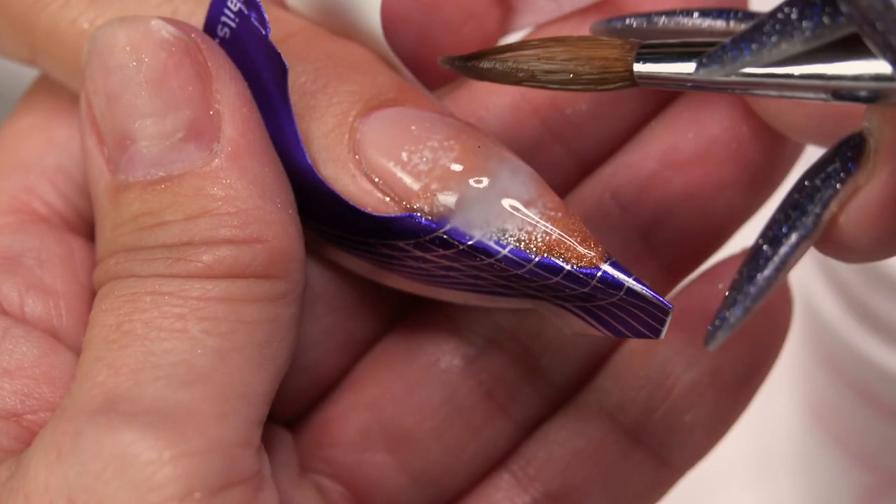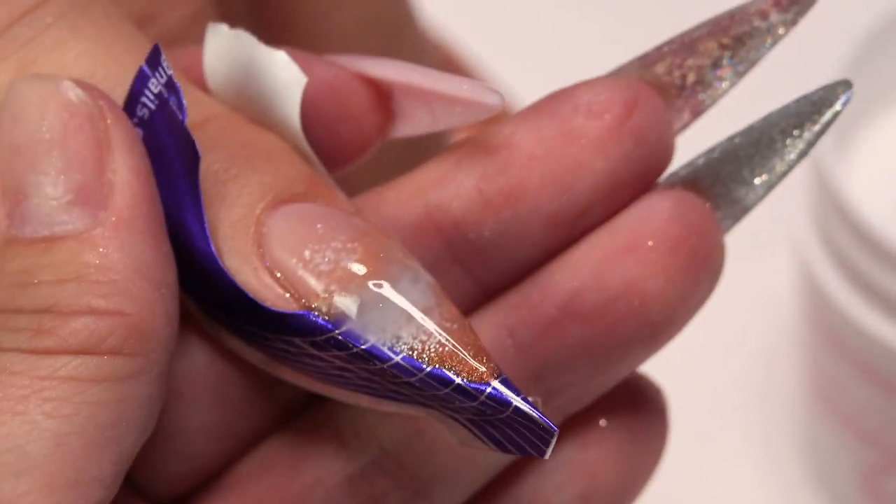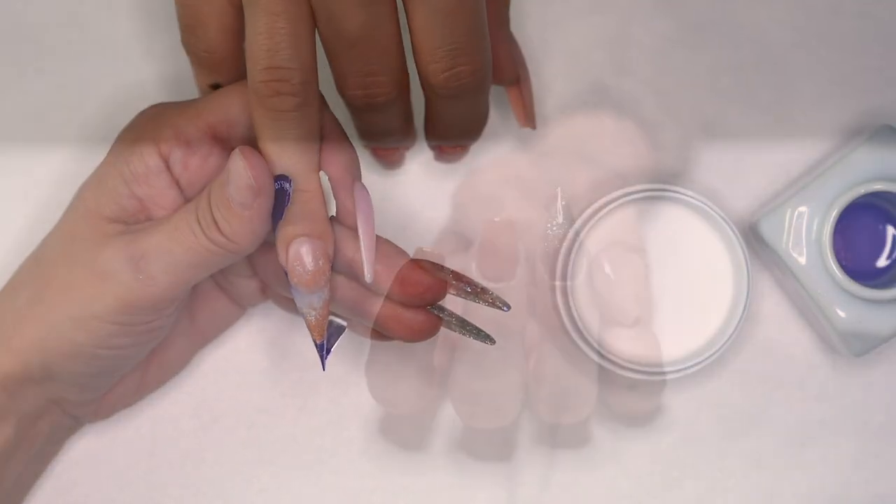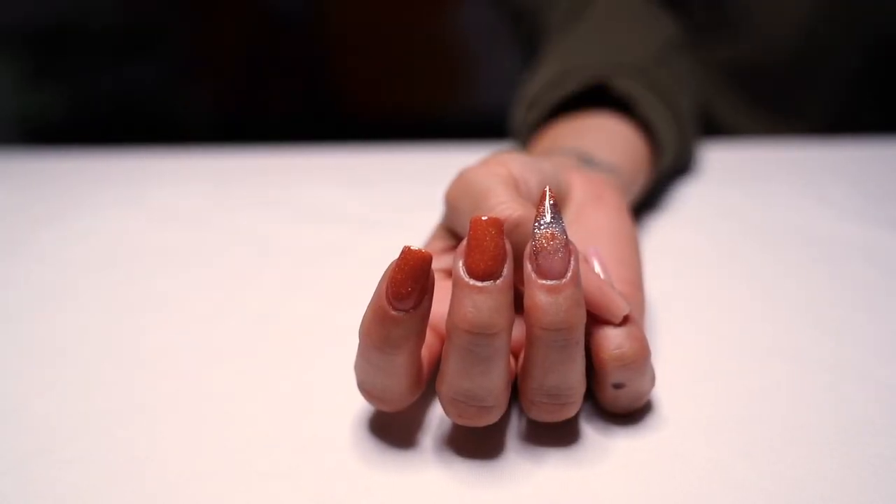We are done. We'll file this, shape it, put a top coat on, and then show you the final three looks.